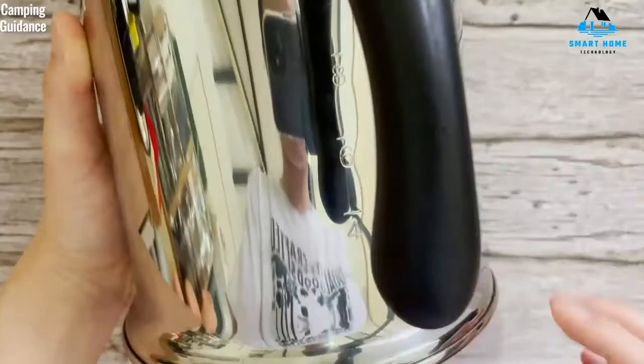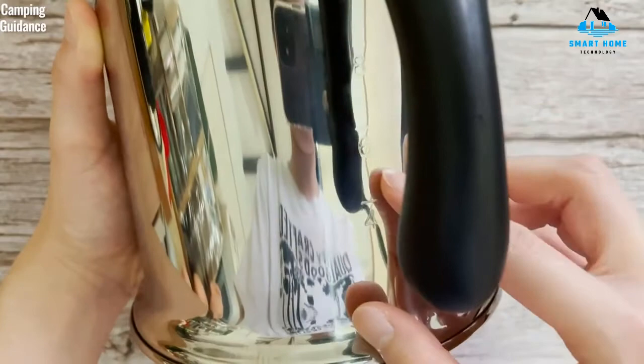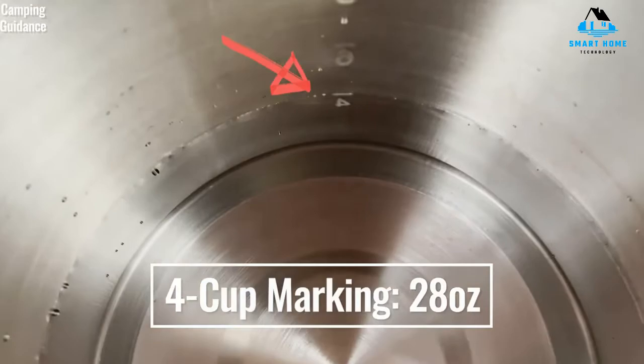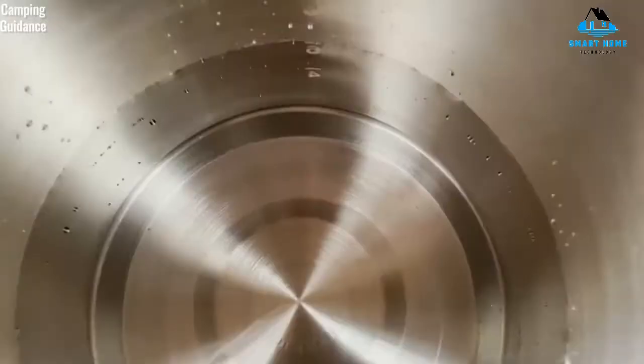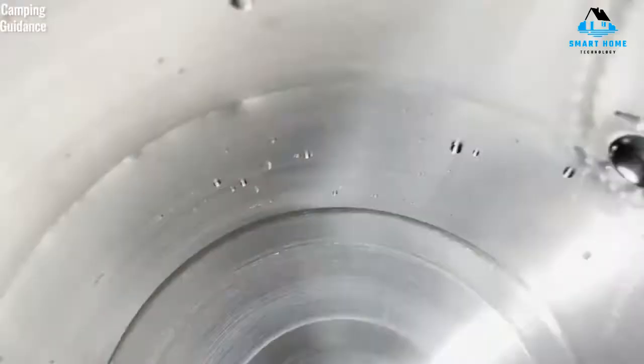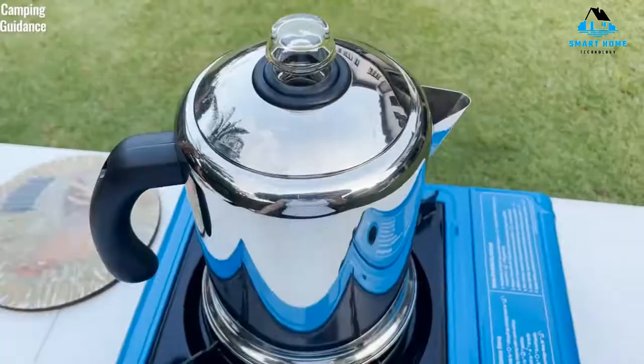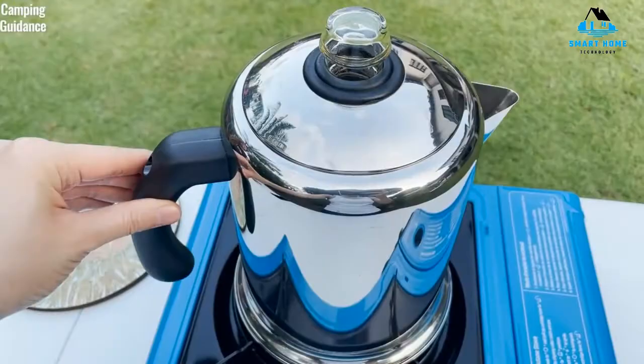If you prefer an electric model instead, Farberware has several options to consider that meet the same high standards. Reasons to buy: its classic design will look great in any kitchen, but you can just as easily use it at a campsite. Reasons to avoid: it needs some supervision while brewing, and the plastic knob may break, but a plastic or glass knob can be ordered as a replacement.